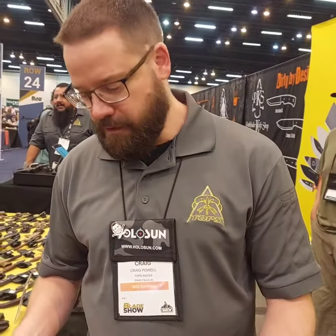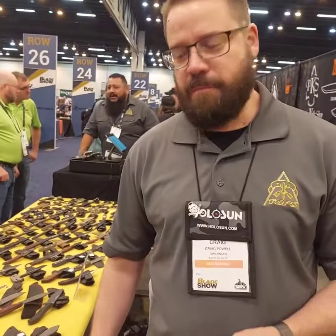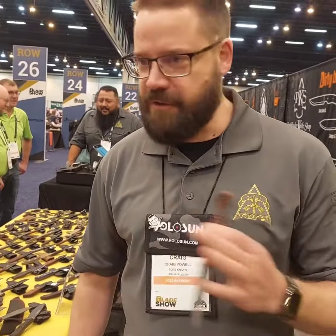So what new models do we have? We have two brand new knives we're debuting here — first place you're going to see them. Nobody else has anything on these.